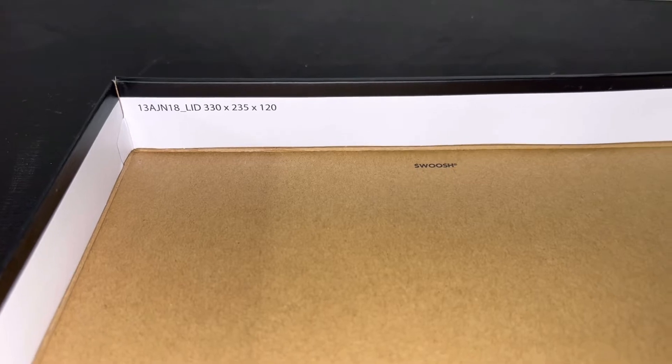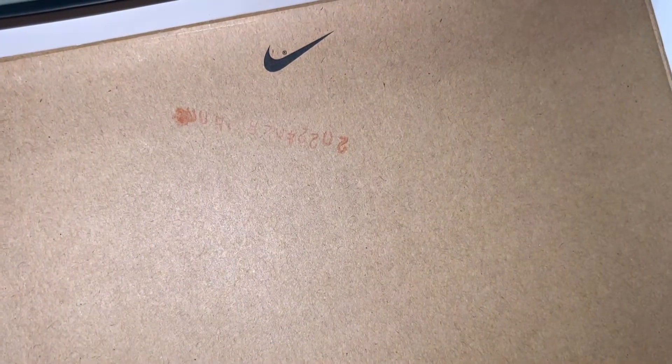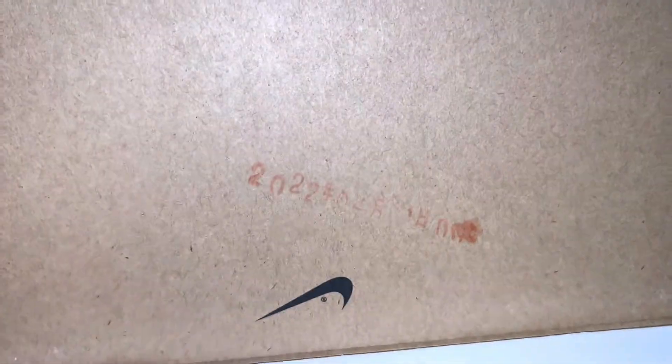It comes with standard white tissue paper — up close it's kind of semi-see-through, which is what the paper looks like. The box itself is just cardboard on the inside. The lid says 13 AJN 18 underscore lid, 30 x 30 x 235 x 120, with the swoosh on it. On the inside of the lid there's a stamp — this one is stamped 2022, though they didn't stamp it super cleanly. The swoosh is on there too.